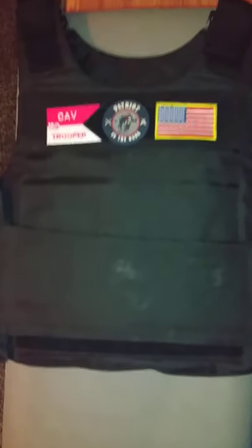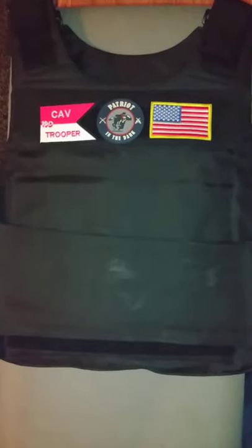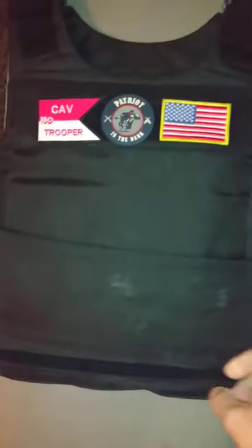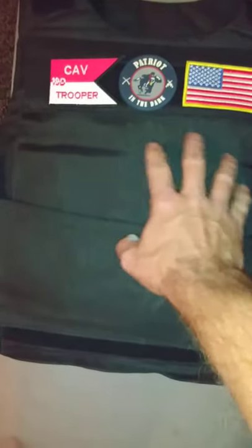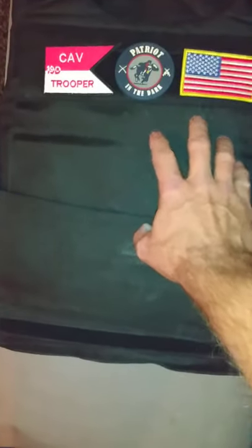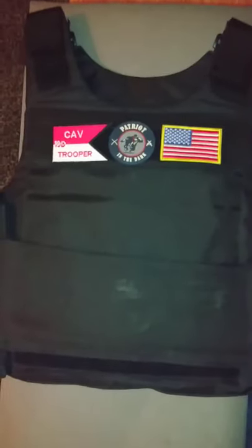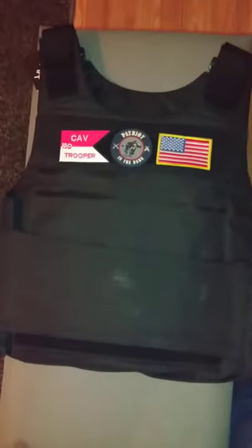Anybody that's had any kind of training knows you should take cover anyways while wearing one of these. I looked at Level 4 because that's all I would wear anyways — something that could actually stop rifle rounds. The only thing exposed is going to be your arm, your head, and your shoulder. So keep that in mind before you go drop $500, $600, $800 — unless you plan on just dueling it out.